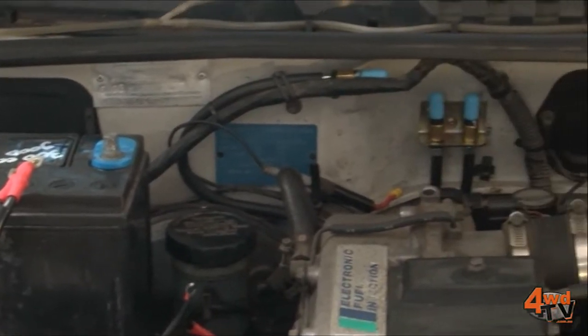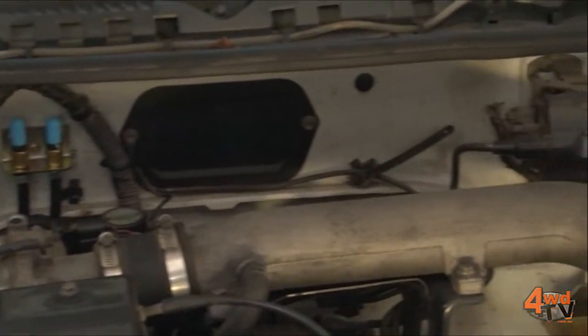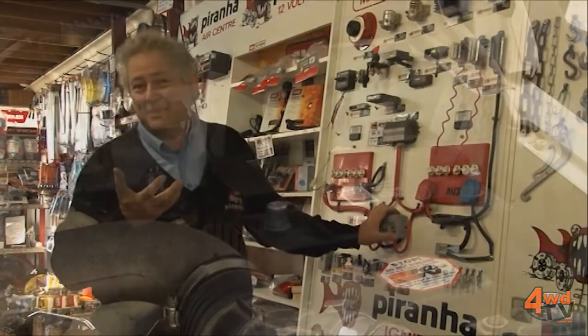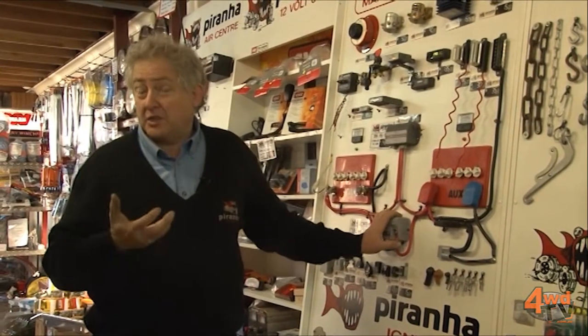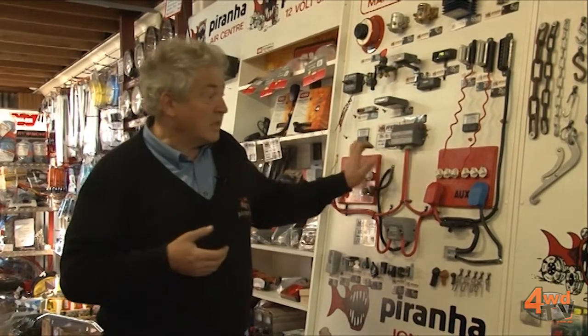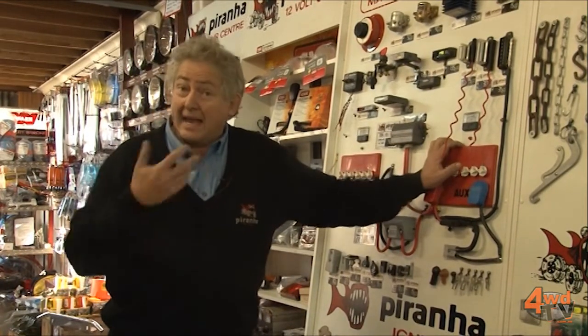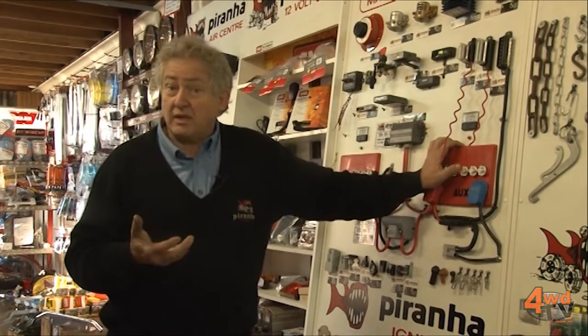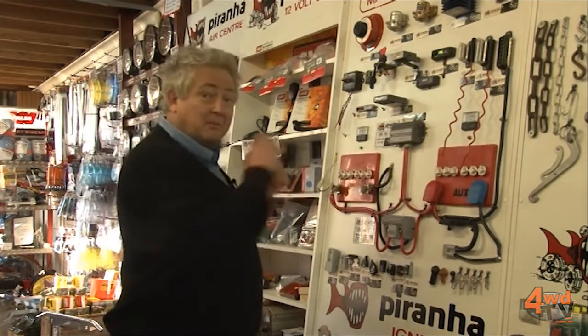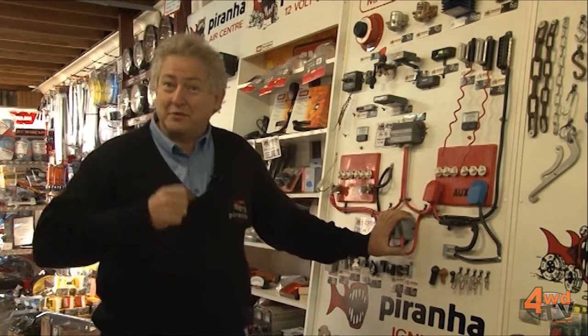A much smarter piece of technology. The second advantage is that because we have charging intelligence built in, we're actually able to charge dissimilar batteries. We can have our main starting battery as a wet cell, our auxiliary battery as an AGM, a calcium battery, a spiral round AGM — whatever you want — and you can charge these dissimilar batteries with an intelligent system. That's wonderful.